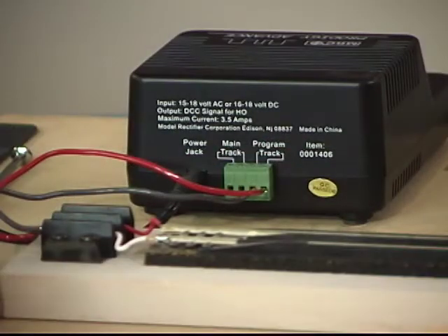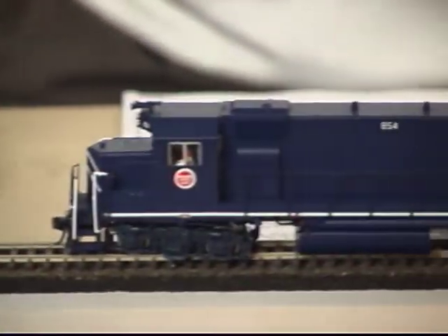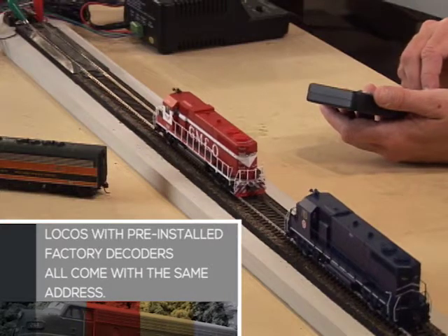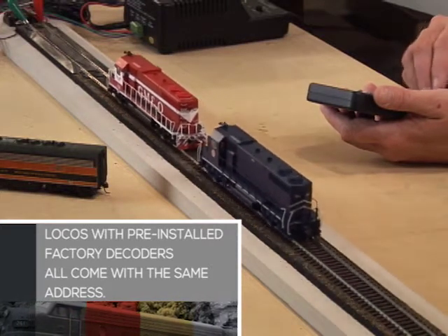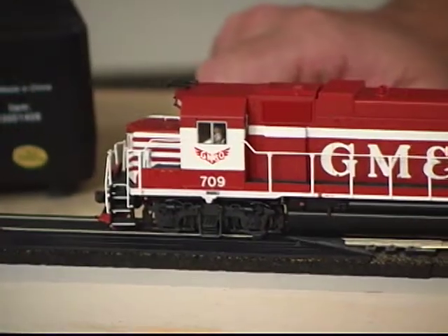DCC systems typically have outputs for a programming track and the main track. These two locomotives came from the manufacturer with the decoder installed. I am going to program them so that their address is the locomotive number — in the case of the blue locomotive, 854, and the red locomotive, 709.